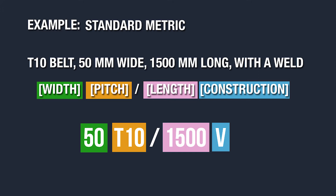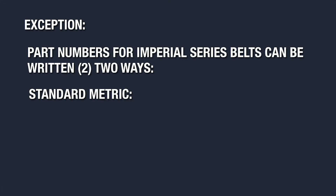There's always a slash mark between the pitch and the length. The exception to the standard part numbering system is if you're specifying an Imperial or English pitch timing belt part number.